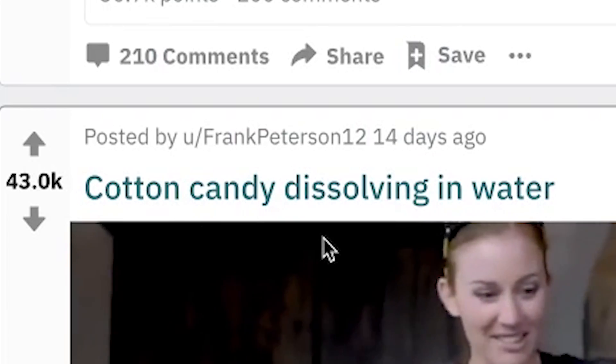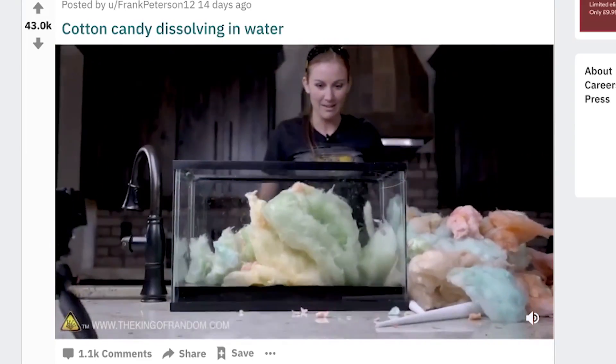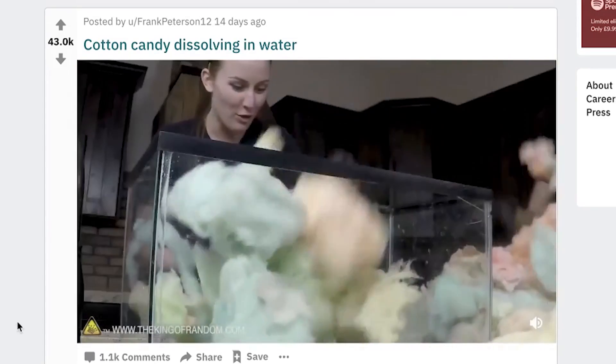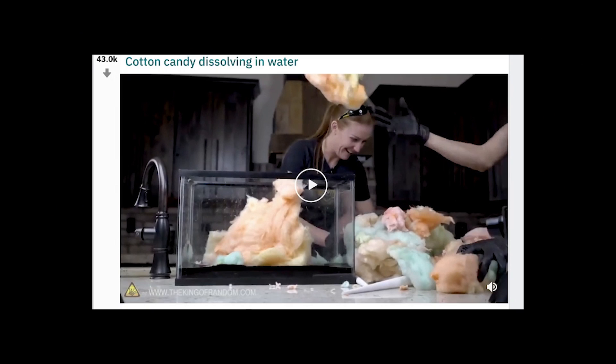Cotton candy dissolving. Oh my God — look at all that sugar. Is it black from the sugar? Yeah, that's sugar. Cotton candy is just pure sugar. But why is it black? I'm guessing because all the colors added together — that's what goes on in your stomach. Not satisfying, that kind of creeps me out a bit. I'll give that a five.